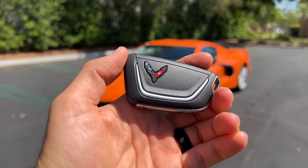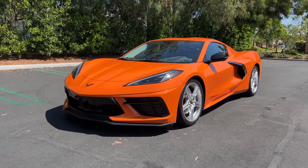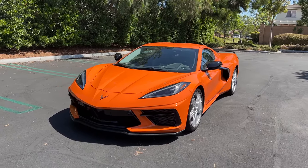Hey crew, I've got the key to that '22 Chevy Corvette Z51 Coupe. We are going to take it for a drive, but first let's check it out.